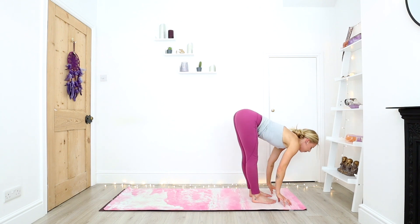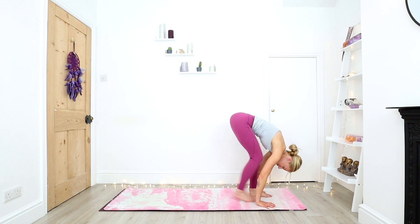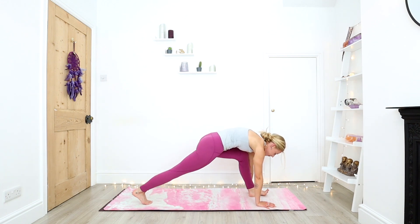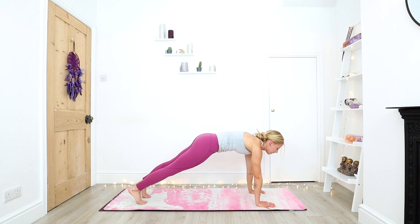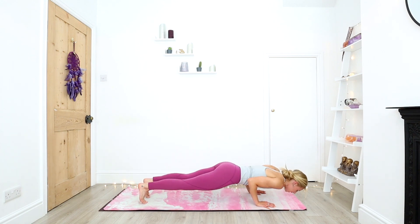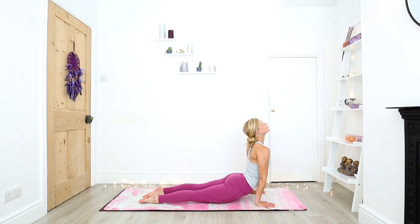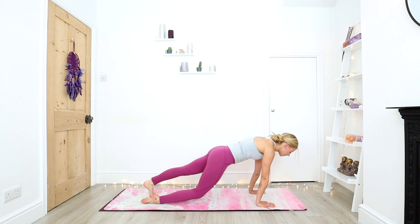And exhale, forward fold. Inhale halfway, one movement, one breath. Bend into the knees, step back with the right foot, then left foot. Exhale, slow through your chaturanga. Inhale, upward facing dog. And exhale, downward facing dog.